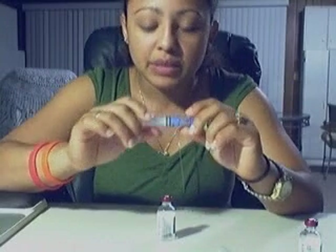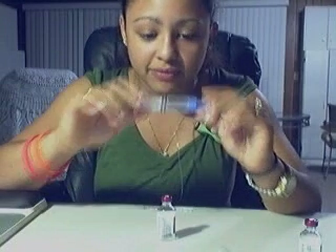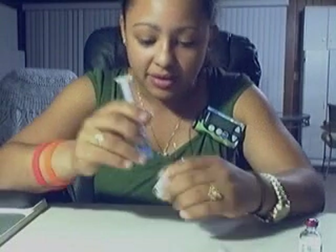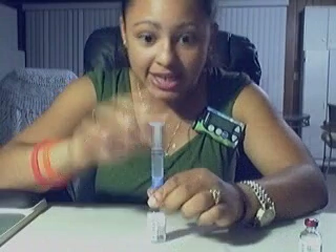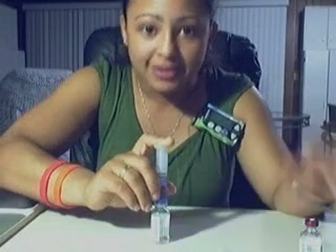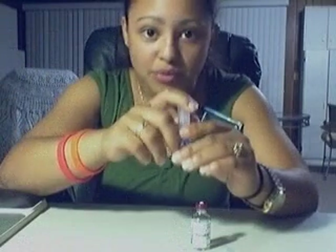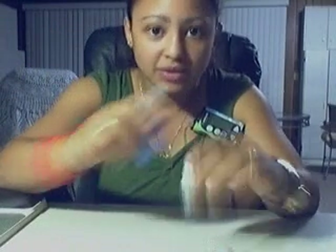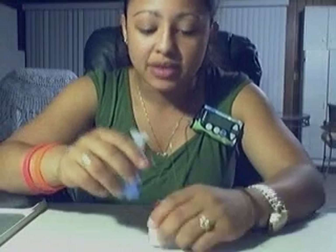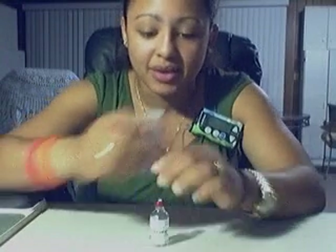Usually when you fill up a reservoir, they tell you to put the air in the reservoir first and then inject it into the vial. Well, with this method you must do exactly the opposite. Instead of putting air into the vial, you have to remove the air out of the vial. This method is called de-gassing the vial.